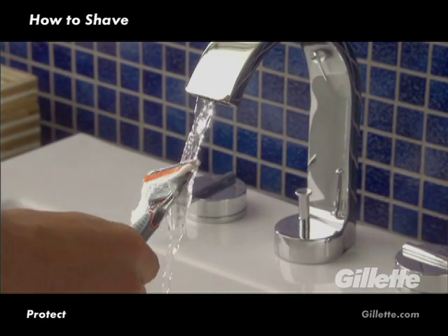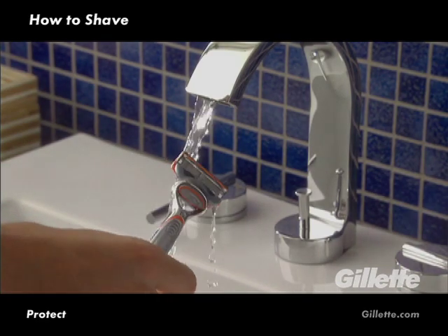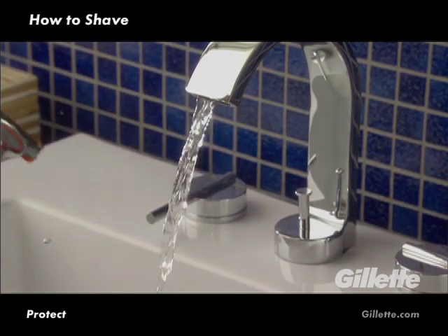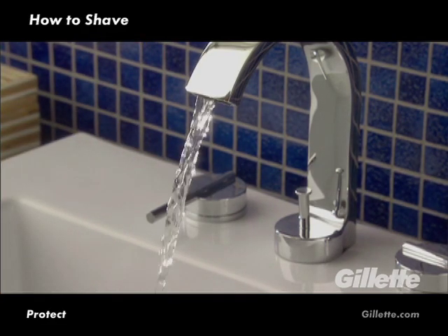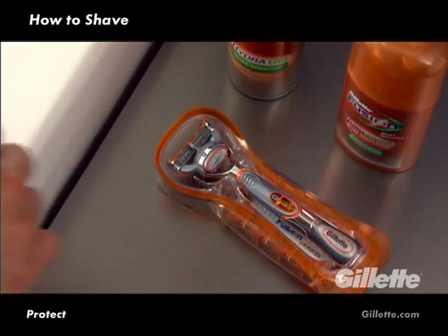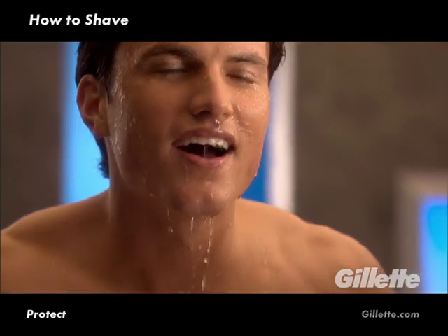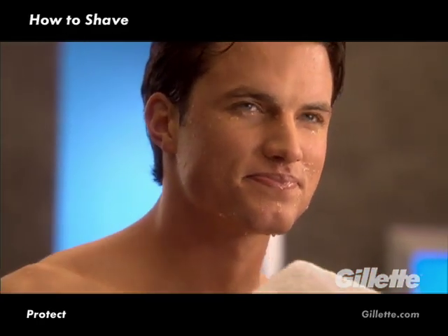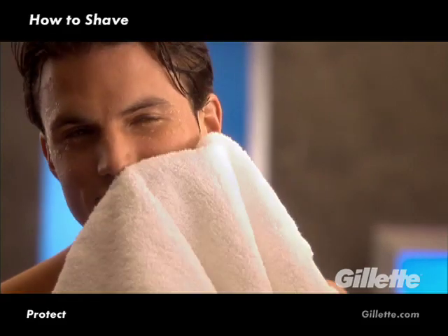At the end of every shave, rinse your razor thoroughly and shake off excess water. Don't wipe your blade on a towel or bang your razor against the sink, as this can damage the fine shaving edge. Also, be sure to store your razor in its organizer to protect your blade between shaves. Next, rinse your face and neck with cool water, which helps close pores for better feeling skin. Then gently pat dry.